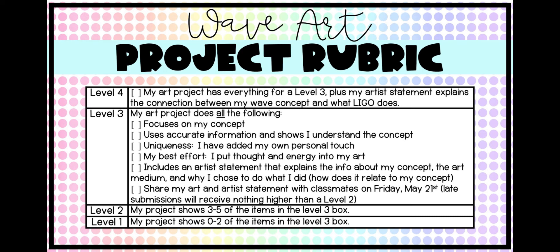The next criterion is uniqueness — you've added your own personality and personal touch to it, so the piece of art should represent you and things you like and enjoy. It shows your best effort, meaning you have put thought and energy into your piece of art. You also have to have your artist statement done — we'll talk more about that later. And then you'll be sharing your art and your artist statement with classmates on Friday, May 21st, which is the absolute latest deadline. Any late submissions will not receive higher than a level two.